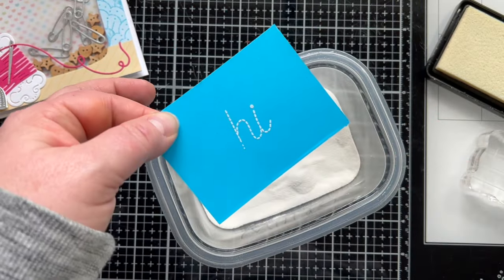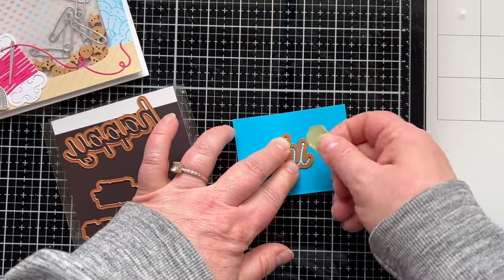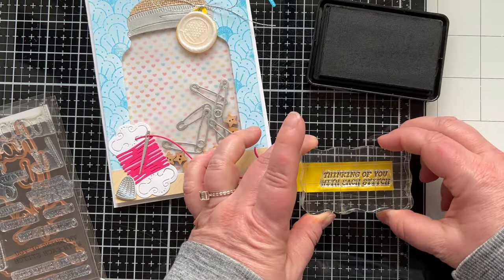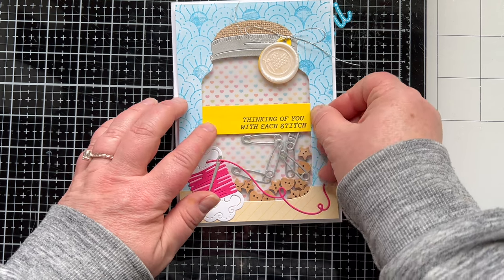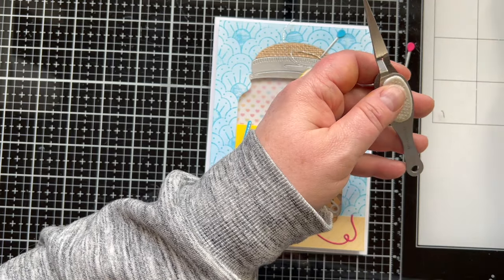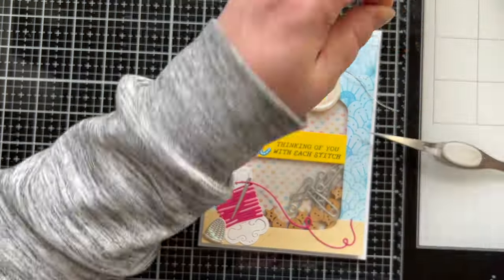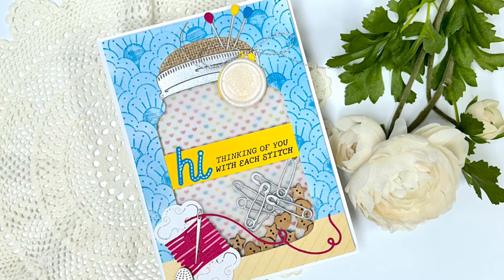There are sub-sentiments that go with the word 'Happy' and the word 'Hi,' and several have dies too. I measured the width of the jar and cut a strip about seven-eighths of an inch wide, stamped 'Thinking of You With Each Stitch,' and stuck that down to make a little label across the jar. I made it big enough so the word 'Hi' hung off just slightly — decorative and designer-looking. For the pins at the top, I trimmed them so they wouldn't stick out past the top of the card and would be safe inside the envelope unscathed.